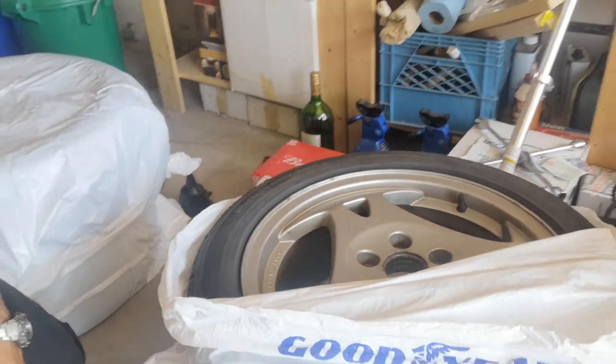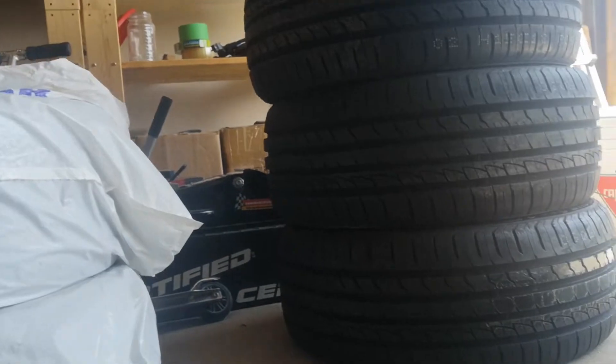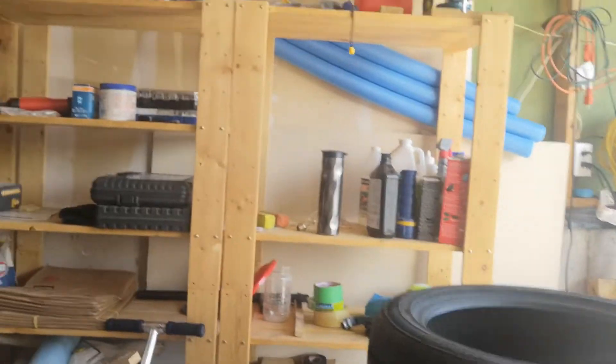Let's see if this will all fit in the back of my car. We've got two rims and tires, two more rims and tires, and that stack of four tires. Let's find out.